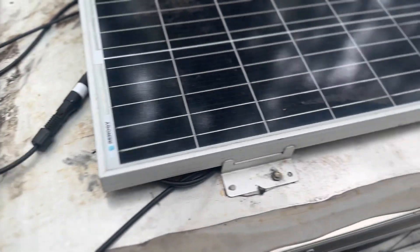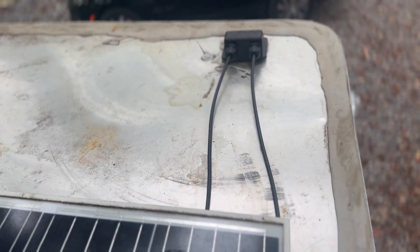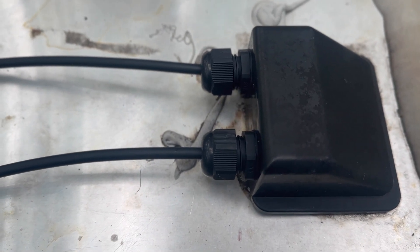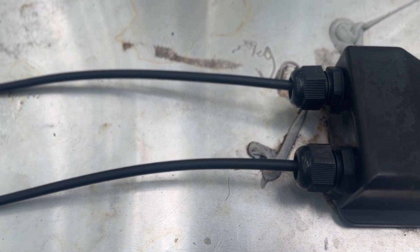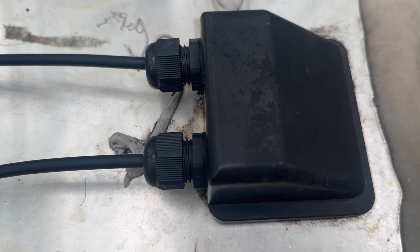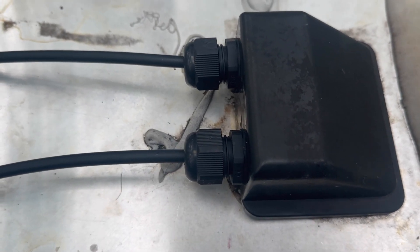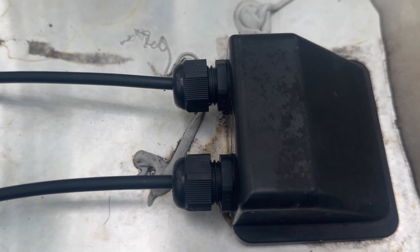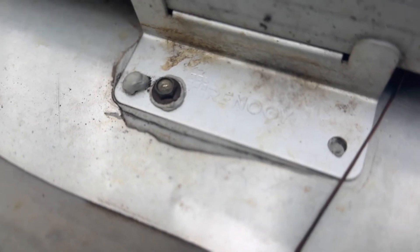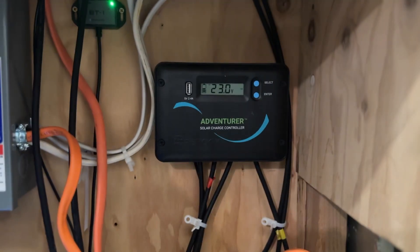Let's make a quick stop at our cable entry hood before we drop down into the charge controller. We've got a positive and a negative feed coming right down into the charge controller. Make sure you secure this with weatherproof sealing, not only on the hood but also below the screws and mounting bracket, so you don't get any water inside.